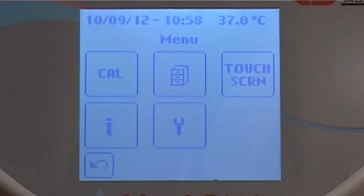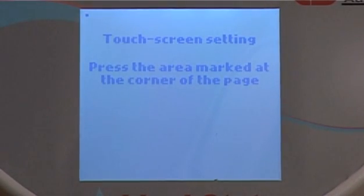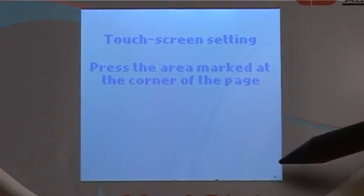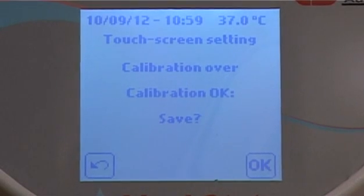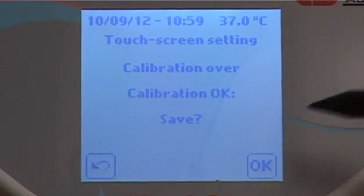To perform a calibration of the touch screen, press the touch screen icon. Press the five black spots on the screen, keeping them pressed until a beep is heard. At the end of the procedure, the software will confirm if the calibration has been completed successfully. Press OK to confirm the calibration.